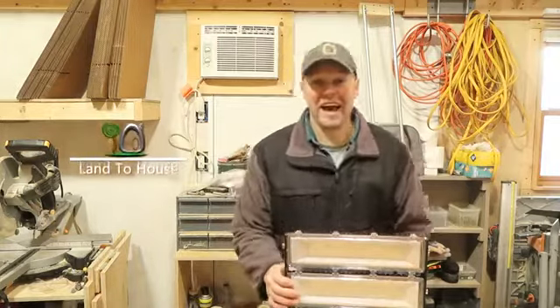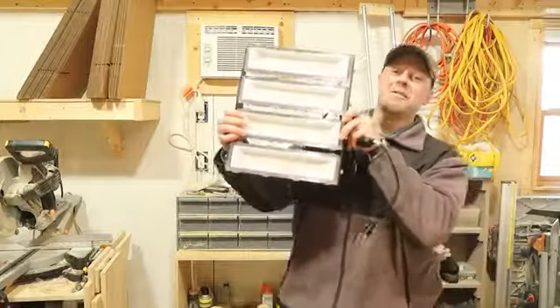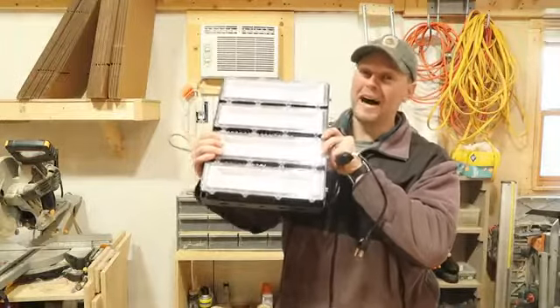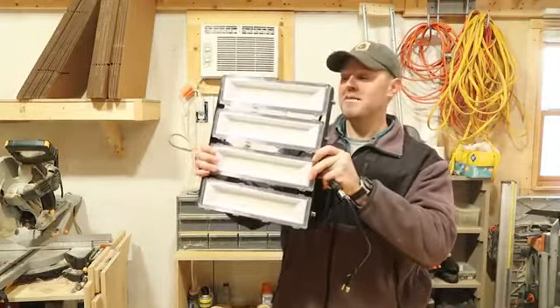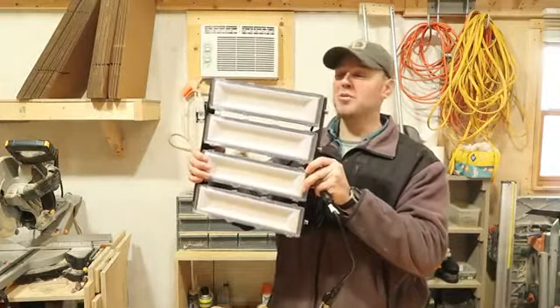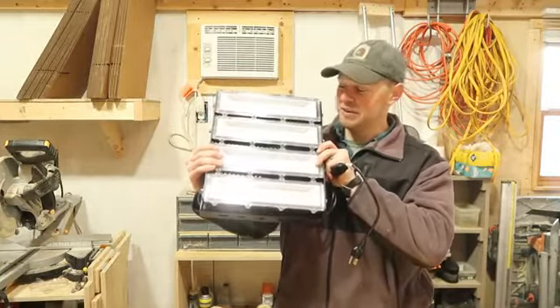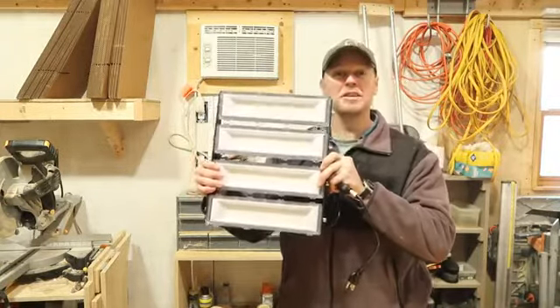Hey, I'm Seth at Land of House. Today I have a review of the work light of work lights — the WeRise 200 watt LED floodlight. This thing has a 20,000 lumen rating. It is a beast. Let's go ahead and jump into its features real quick and see what it's all about.